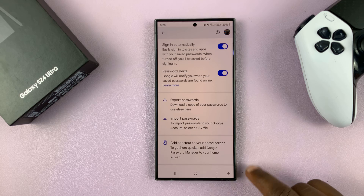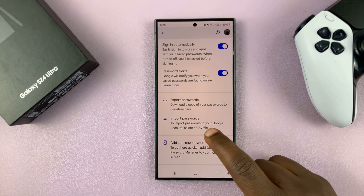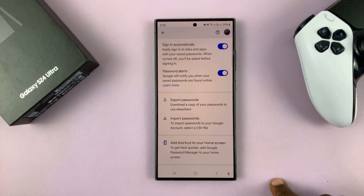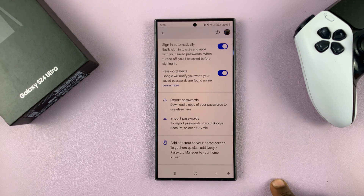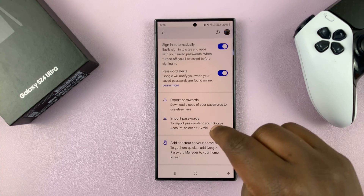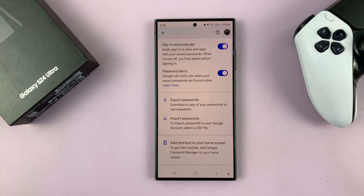If you want to import passwords, just tap on Import Passwords. You may be asked to sign in with your Google account — go ahead and do that. Then you can import passwords which are saved as a CSV file somewhere on your phone, such as in your file manager or My Files. The CSV file is probably exported from another phone and you want to import it into this phone. Sign in with your Google account and import the CSV file.